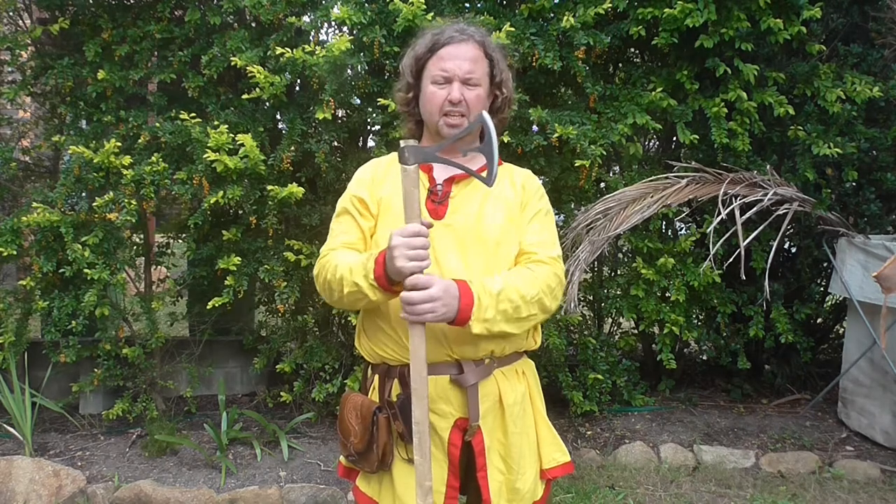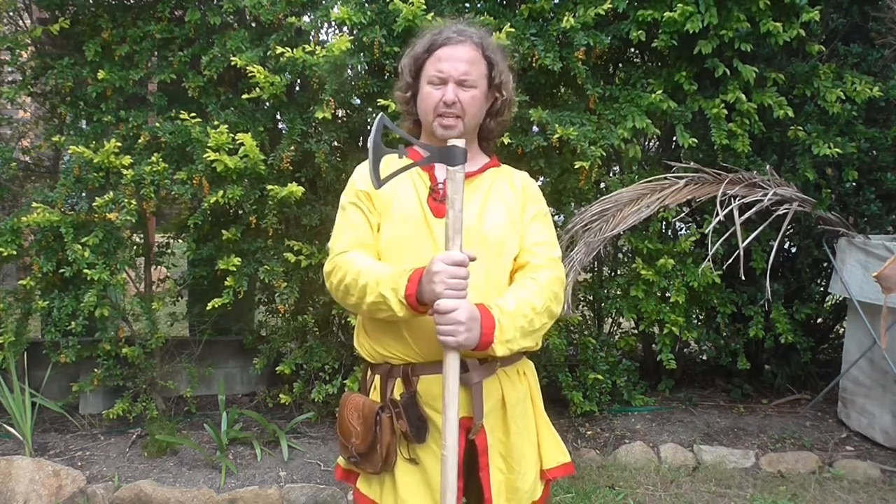This is a really good axe — I really like it. It's very much based on an example available in the Gottberg Museum in Sweden, so you can find it online.